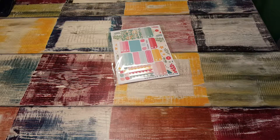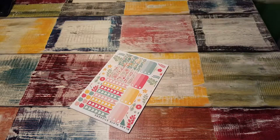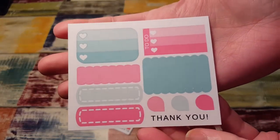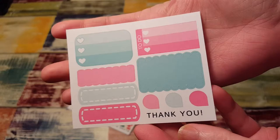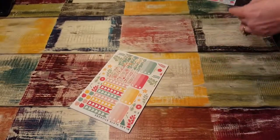All right, so let's see what we have here. Here's the little sample sheet. I like that it's functional stickers — those are really, really pretty. I love these little scallop boxes. Love that.